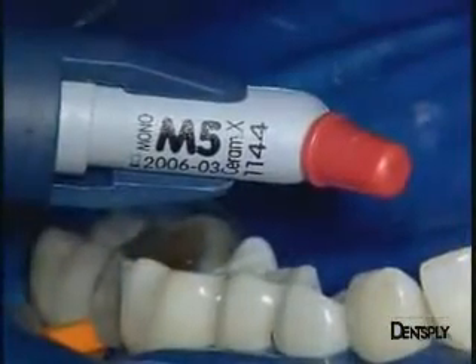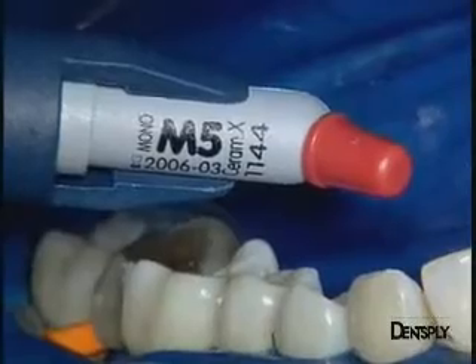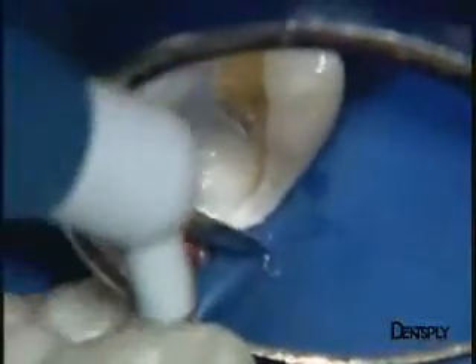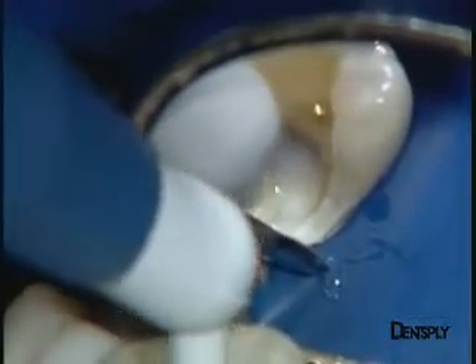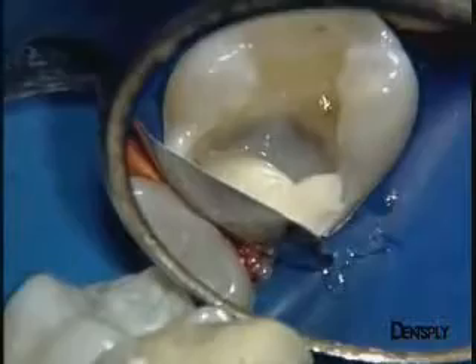Here is the M5 shade of Ceramix Mono Nano Ceramic Restorative. With a single Compule, we will be able to proceed to the hull restoration reconstruction. Moreover, we will obtain quite an acceptable aesthetical integration into the aural surrounding.